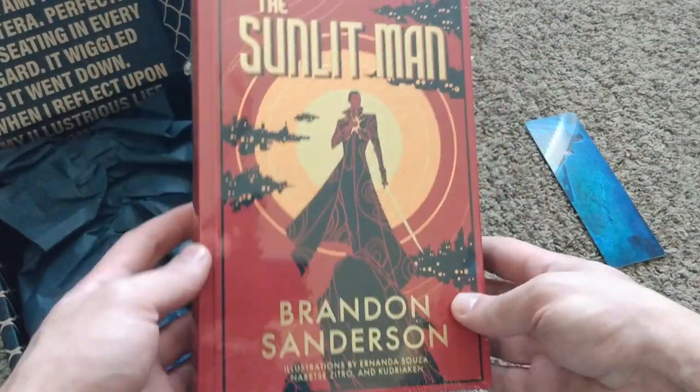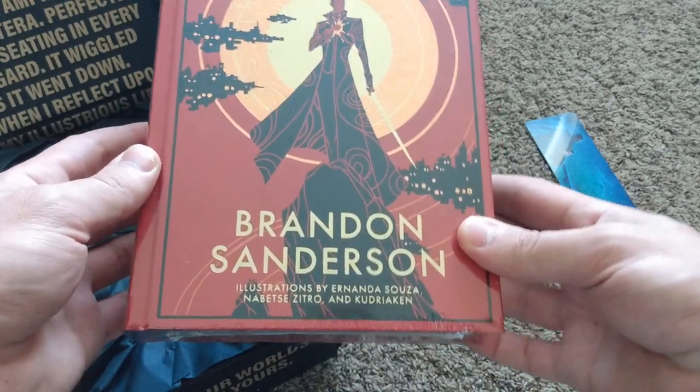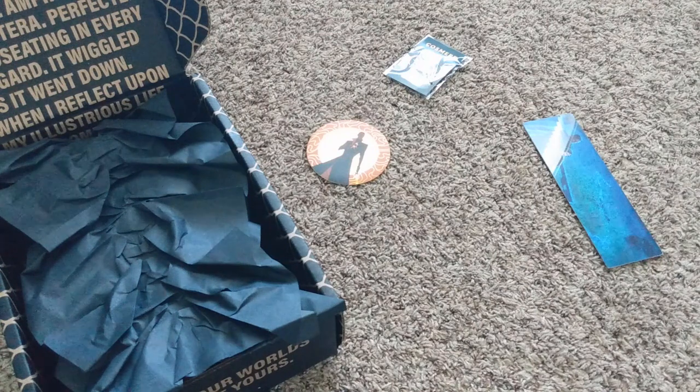And to top it all off, here is the book — The Sunlit Man. Here are our great illustrators listed by their names. Let me take just a second to cut this plastic and then I can rip into it, if I can get a finger hold.